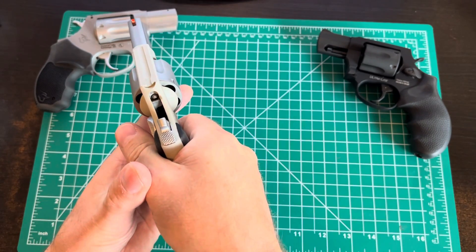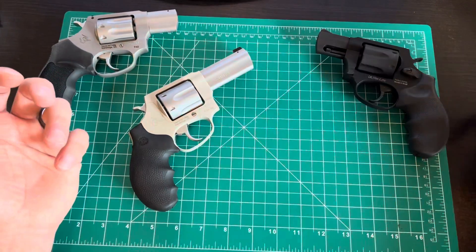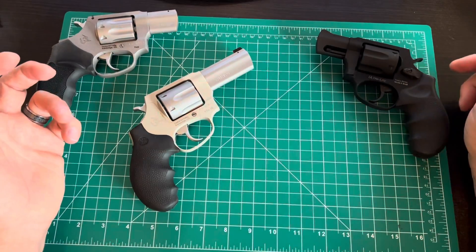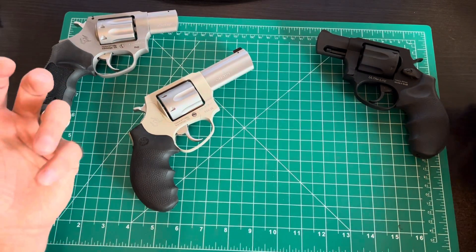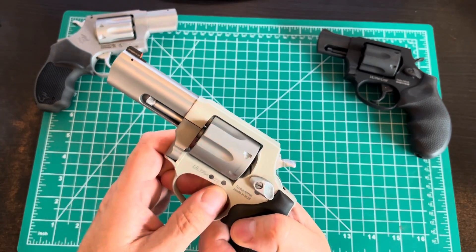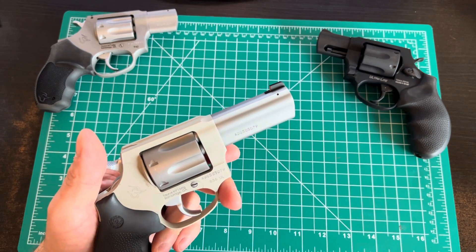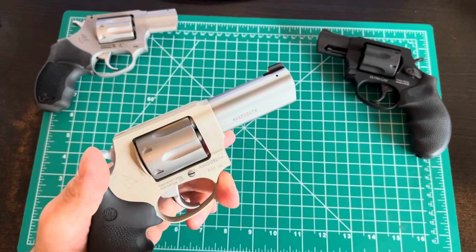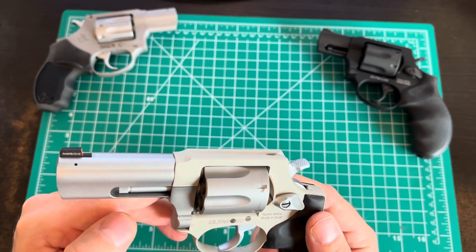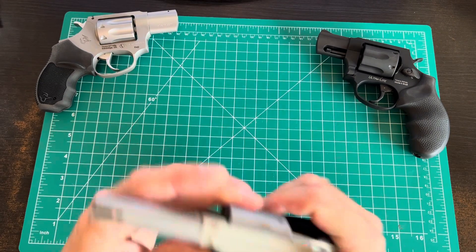I've had good luck with Taurus. Their old semi-autos like the original Millenniums could be hit or miss, but I've owned a lot of Taurus revolvers in all different calibers — including a .44 Mag — and had really good luck with them. They make a good revolver. I thought these were now made here in Georgia, but it actually says made in Brazil. Their North American headquarters is in Bainbridge, Georgia, so maybe the machining hasn't moved yet.